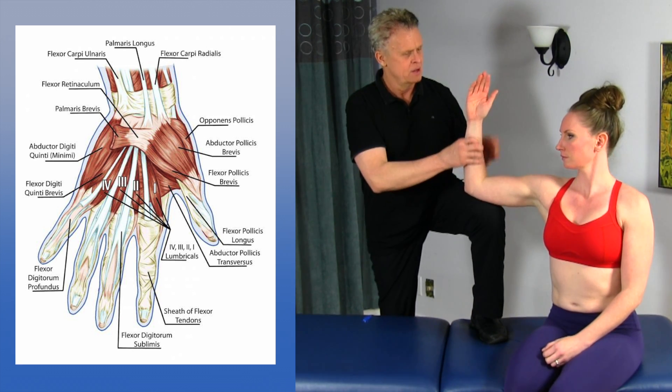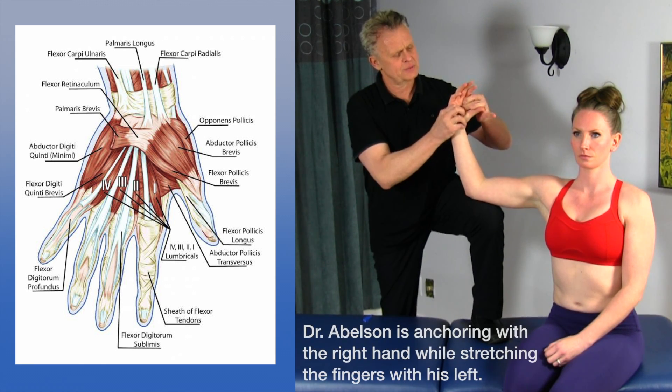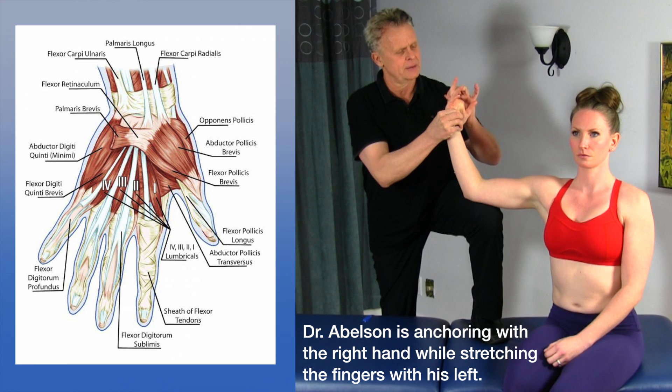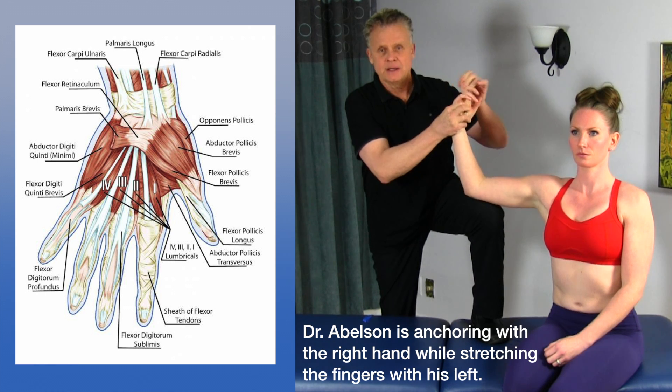Can I see your hand for one sec? So basically what I'm going to do is just take some pressure on here and then bring the fingers back a bit, and kind of work my way up. This way I can work through the fascia, but I can also go fairly deep to some of the structures.